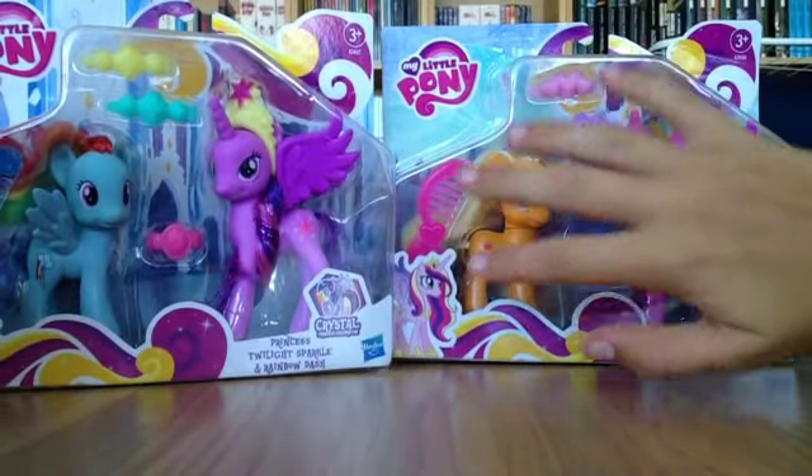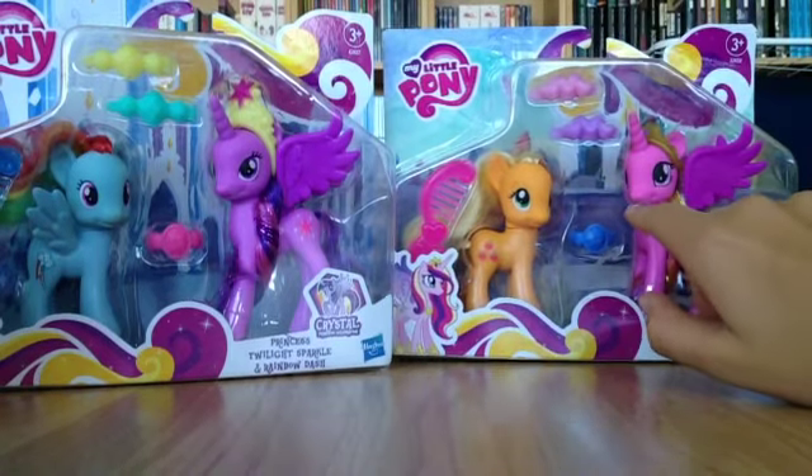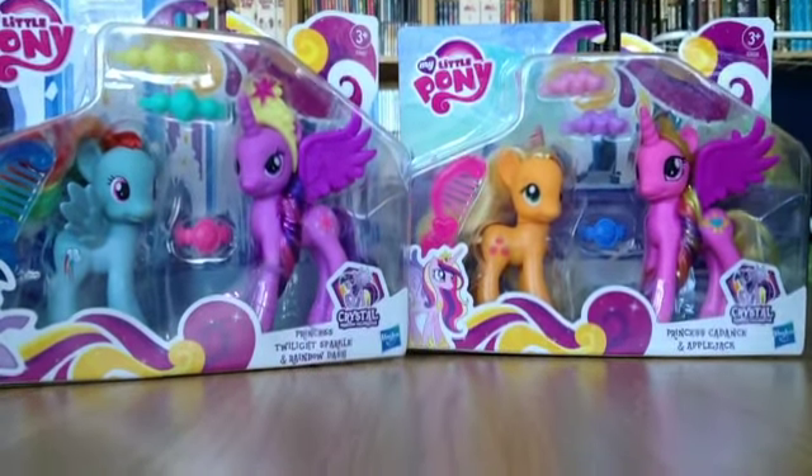I already have this too, but I'm gonna keep that one and give it away to my friend. Here I will keep Princess Twilight, and she will get Rainbow Dash because that's her favorite. So let's start with the package.